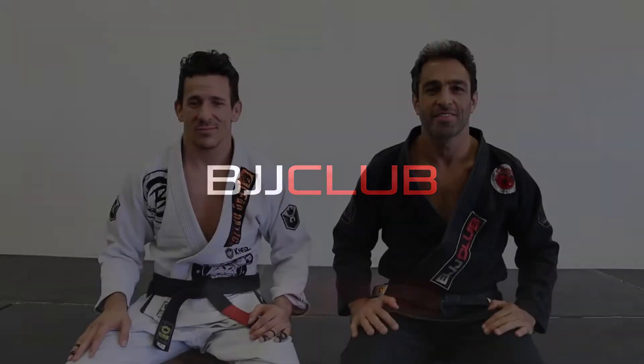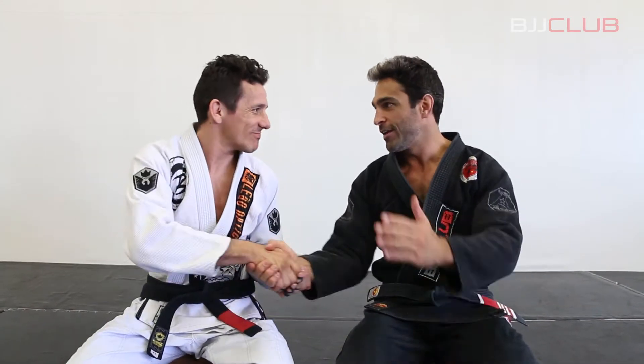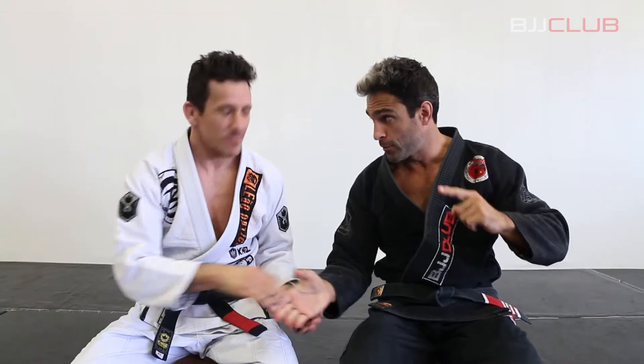Ladies and gentlemen, my name is Fabio Durello for BJJ Club Elite. We are in San Diego, California at the 99 headquarters of Eduardo Telles. This time with Corey, an Eduardo Telles black belt.